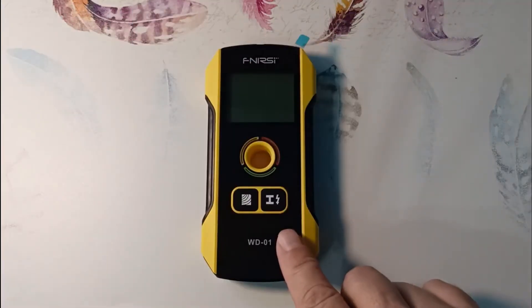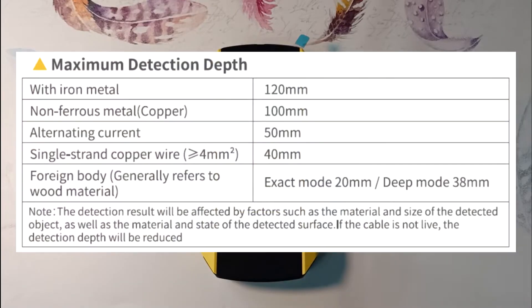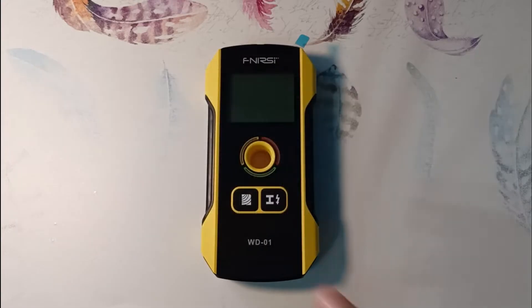Let's look at the declared characteristics of the device. Search for magnetic metals: 12 cm. Search for non-magnetic metals: 10 cm. Search for live wiring: up to 4 cm. Search for wood: up to 4 cm. We will figure out how much this device corresponds to the declared characteristics during the video.